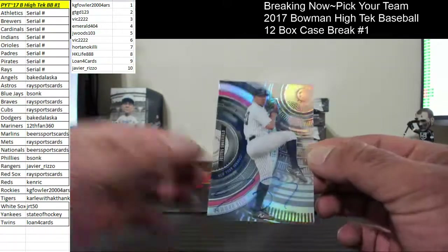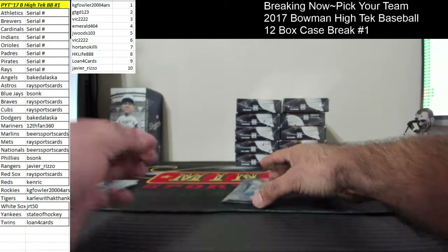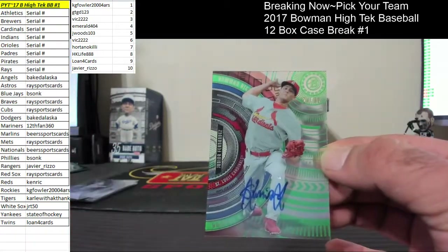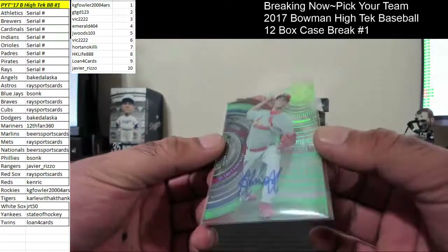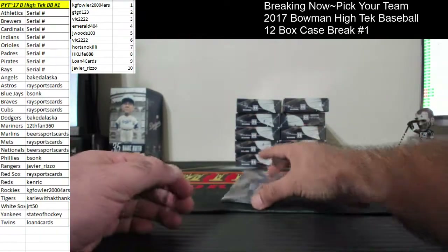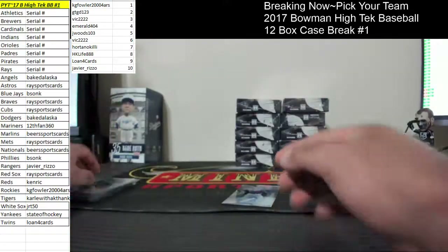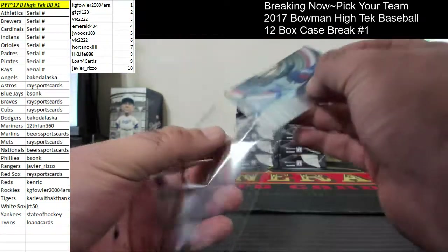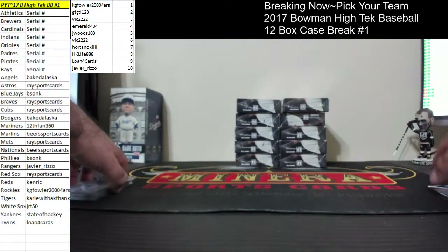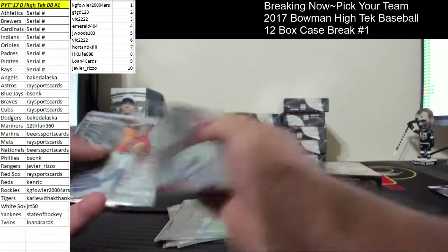We've got Justice Sheffield for the Yankees. Cardinals, 24 of 99 — Junior Fernandez. That goes to spot number four, Adam. Emerald 404. With the Cardinals. Ian Anderson for the Braves, 41 to 199. And for the Dodgers, we got Yadier Alvarez. What a Yadier!